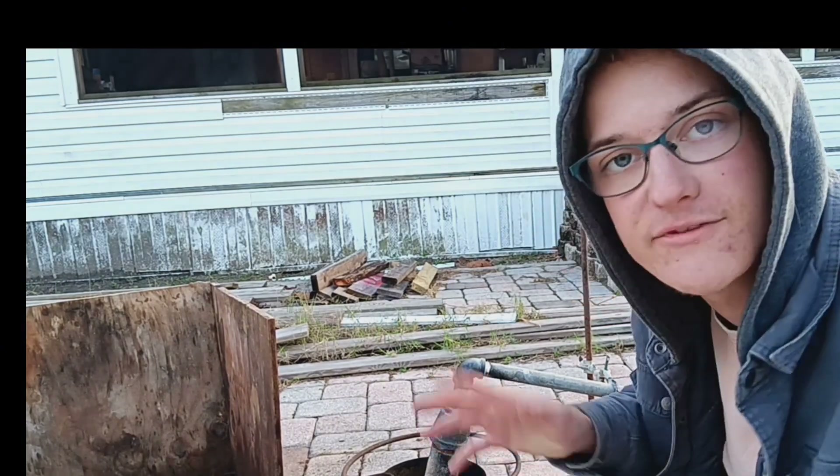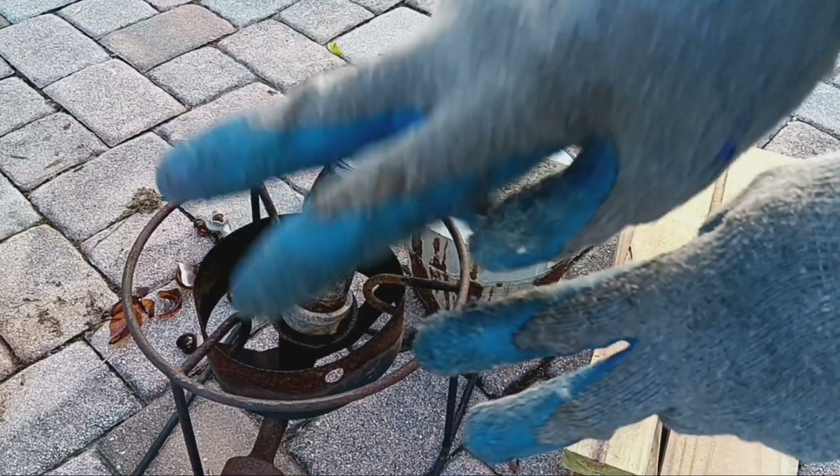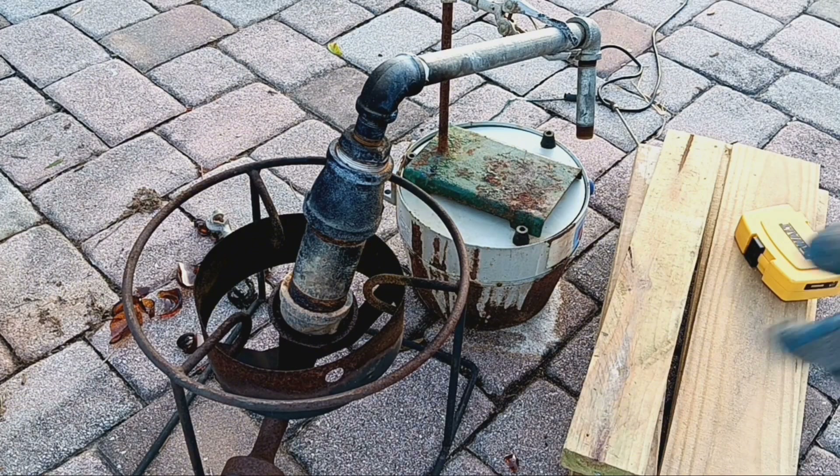I'm going to get gloved up and find the drill so I can drill it up. I usually wear two pairs of gloves because I can rip one off when I spill benzene on myself and still be protected — little tricks you learn.